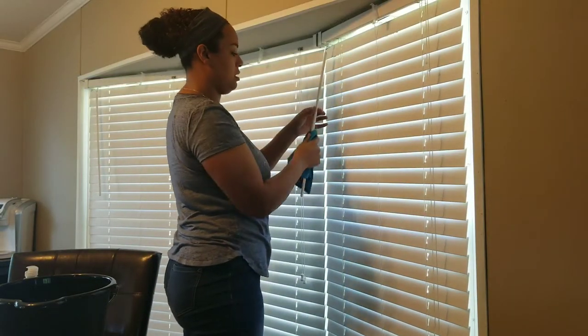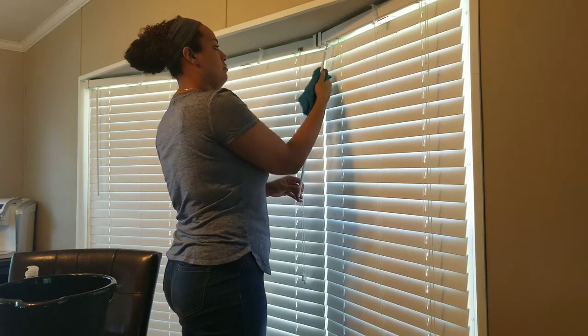I always make sure that I wipe off every piece that we touch with our hands, just so that it's cleaned.